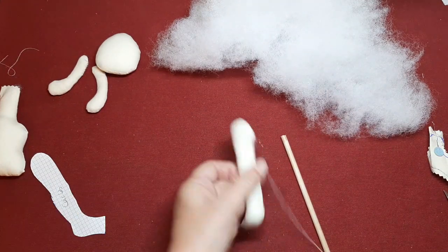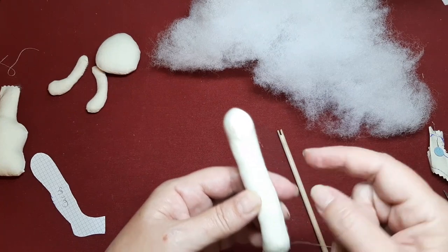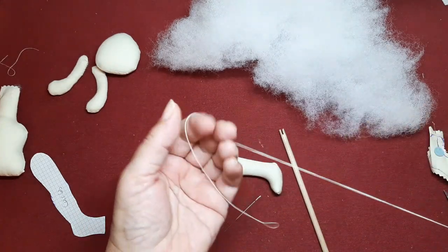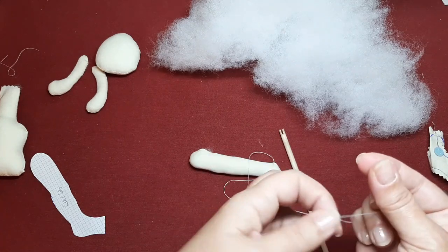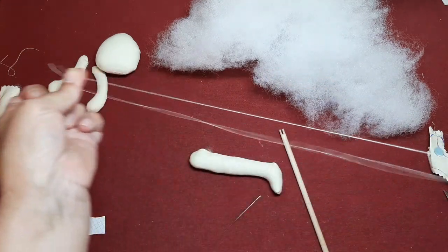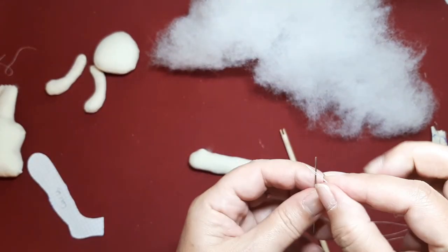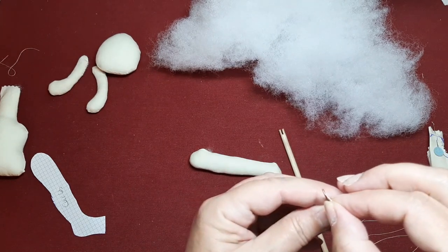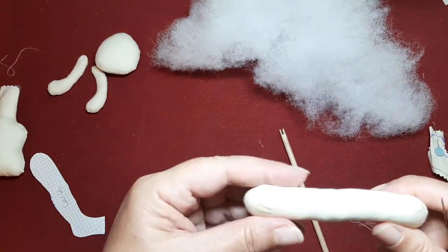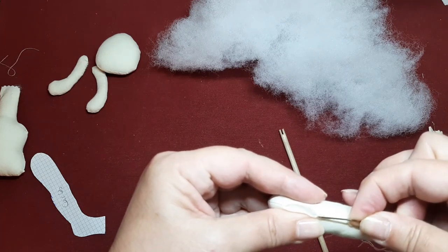Os voy a dar un truqui para no hacer nudo cuando cosemos cositas así que se nos ven las costuras, para hacerlo un poquito más lúcido, más rematado. Yo cojo una hebra de hilo y uno los dos cabos exteriores. Cojo los dos cabos, los uno y dejo la mitad en este sitio doble. Ahora me cojo la aguja y paso los dos cabos por el ojo. Y dejo abajo la parte que está doble, lo que es el lazo. Daremos un punto siempre como si fuese en el filito, en el borde de lo que sería la marca de esta costura.